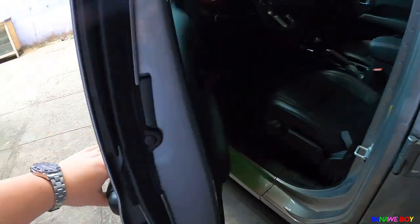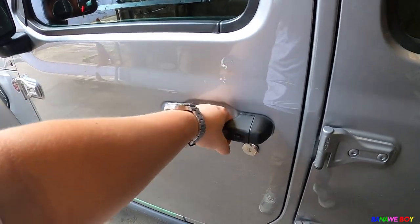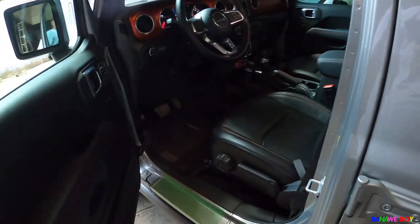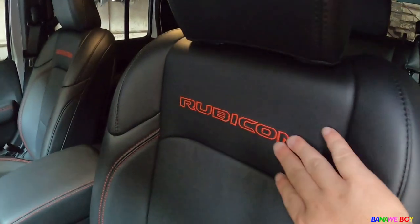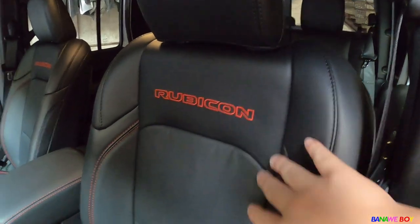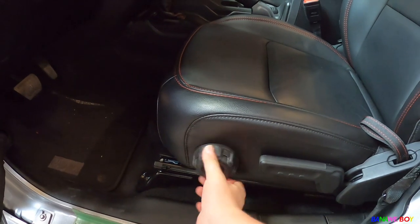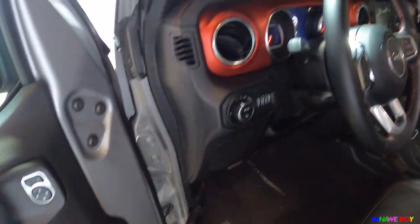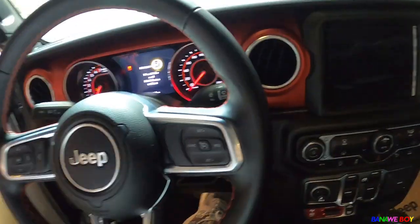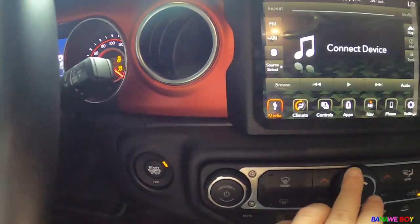You can get in — it's keyless entry, already locked. The seats are leather already, with Rubicon branding and red stitching. Everything inside has red stitching, including the lever controls. It's push start already — the engine starts up quietly.